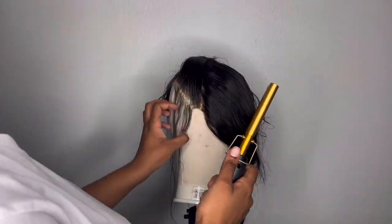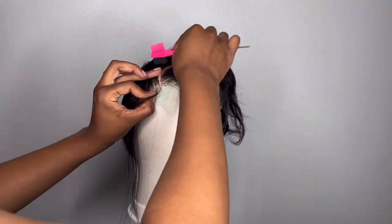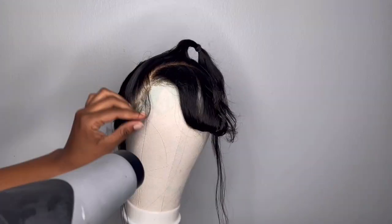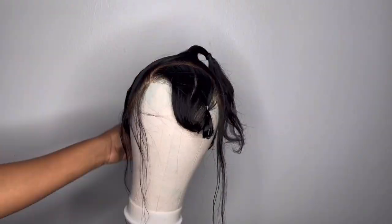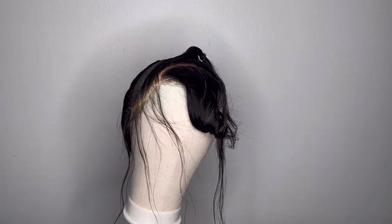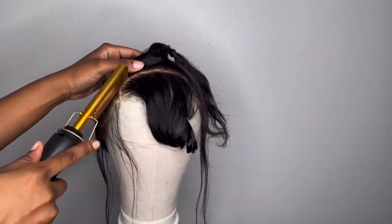After we get everything smoothed out with our hot comb, next we're going to start molding that ponytail. I started off with my Forever Renee holding spray. You're going to see me using a combination of my edge brush and the hot comb to smooth out the hair. Once I get the hair smoothed out in the place I want it, I'm going to use my blow dryer to seal it in and dry that holding spray.